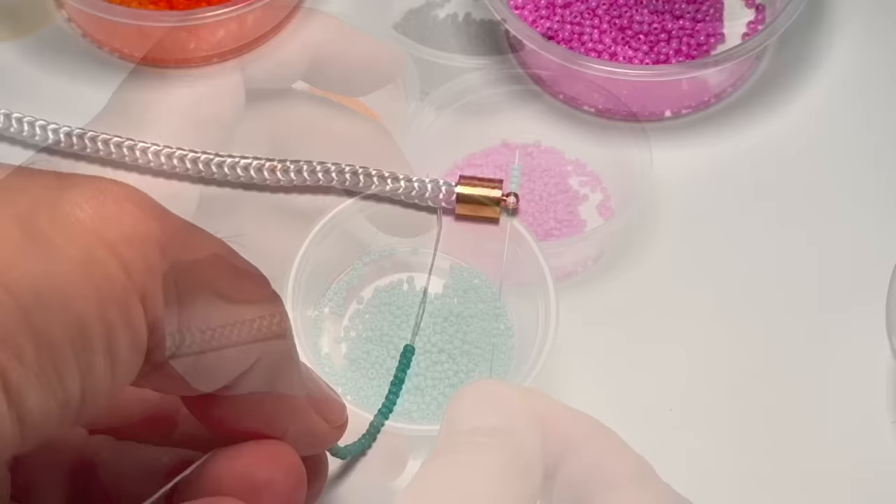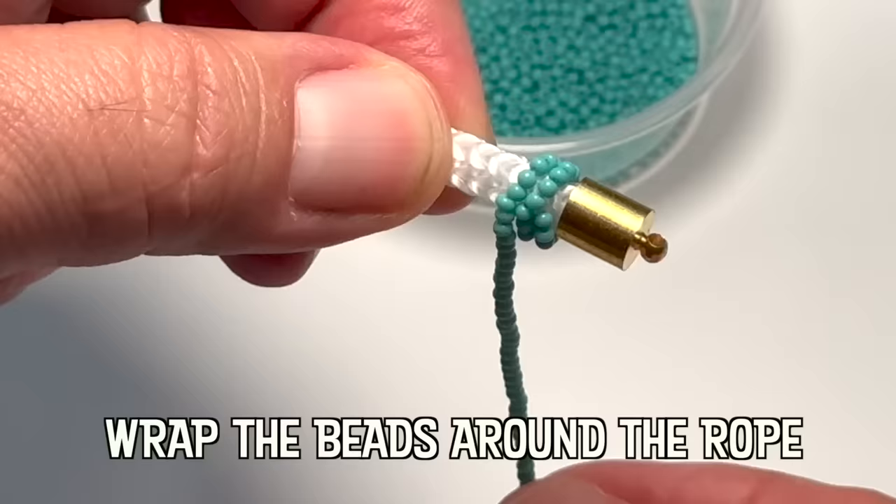Beads are sized by how many of them fit side by side within one inch, so the lower the number, the bigger the bead.